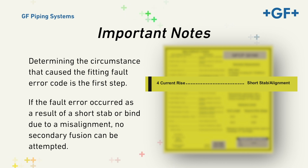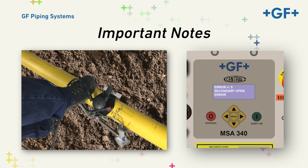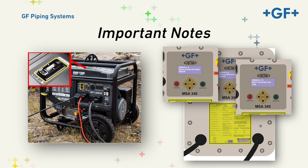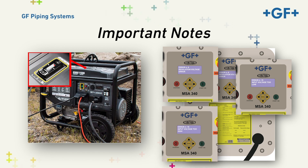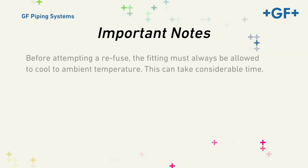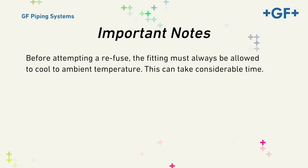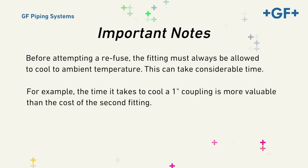However, if the fault resulted from a lead being knocked off the fitting, the generator running out of gas, or the power source failing to deliver the appropriate energy during the fusion process, the fitting may be re-fused. Before attempting a re-fuse, the fitting must always be allowed to cool to ambient temperature, which can take considerable time. It is often more expedient to cut out the fitting and start over with a new one, but there are circumstances where it makes sense to wait. For example, the time it takes to cool a one-inch coupling is more valuable than the cost of a second fitting, but if you're fusing the third leg of an 8-inch equal T, it makes sense to wait.